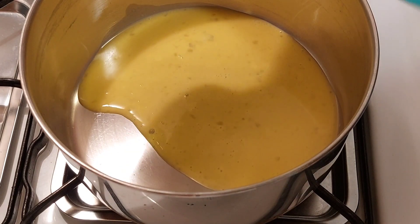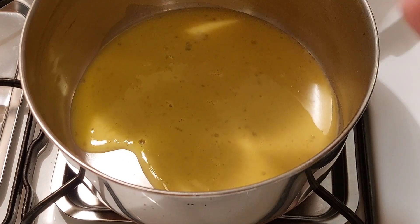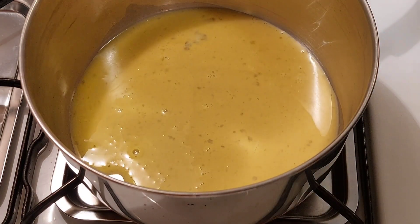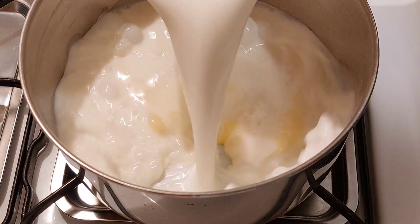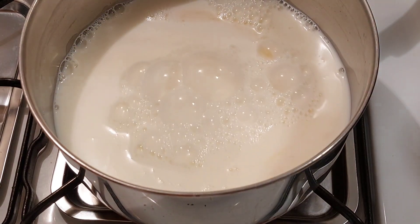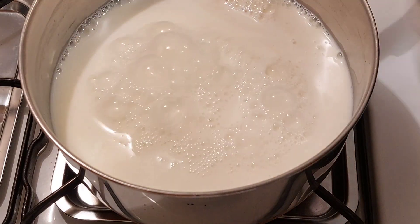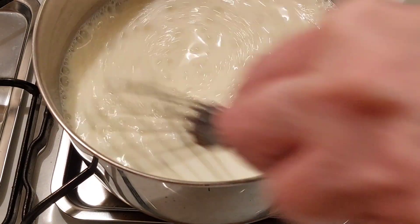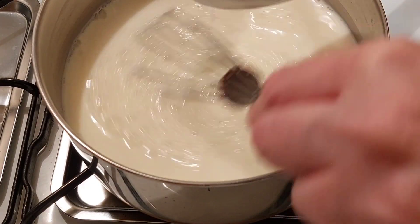I'm adding the beaten egg to the pan. The heat is not on yet — you don't want the heat on yet. Then we're going to put the milk in, which is two and three-fourths cups, and one egg.